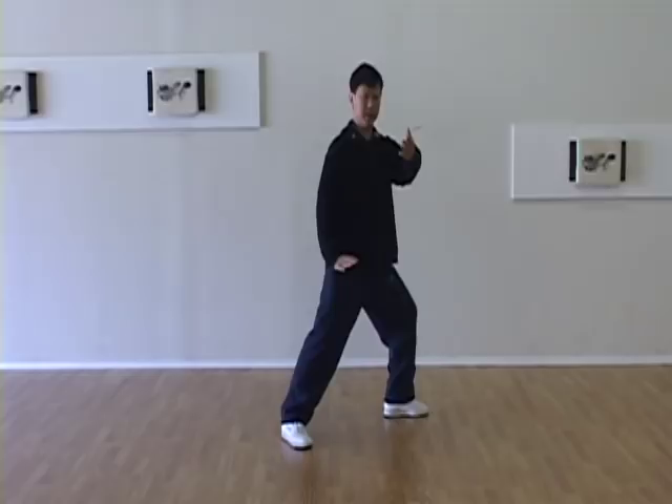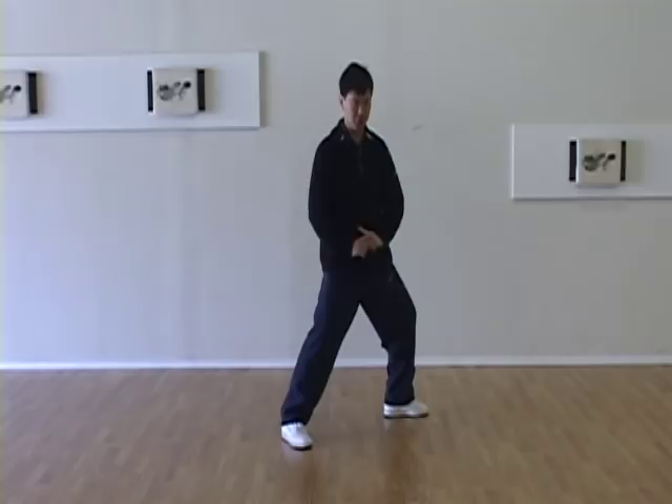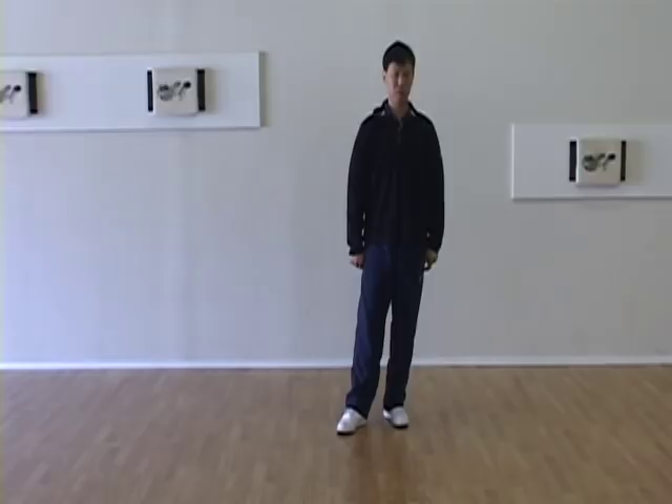Knee, don't twist — knee and toe in alignment. And looking direction: left arm direction, head up, looking forward. This time your right side hip and knee dropping down to keep your spine straight. Don't lean, center.